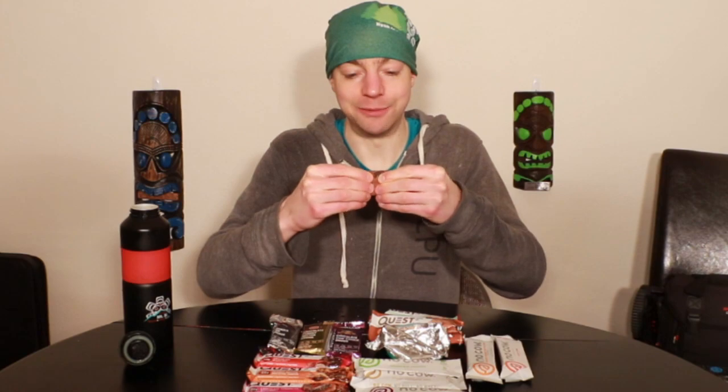Number three in the lineup: Mocha Chocolate Chip. So despite this being a mocha flavored bar, there is zero coffee in it — plenty of chocolate, plenty of cocoa butter, but no coffee. This one actually feels a little bit more pliable. It does smell like coffee, but kind of like coffee flavored candy — it doesn't have a whole lot of bitterness in the smell. You can see the inside is studded with these cocoa crisp things, giving it an interesting texture.